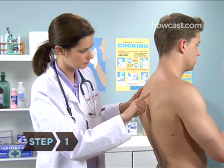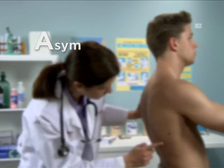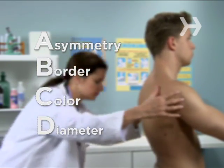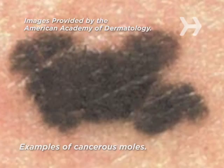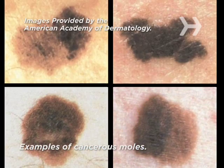Step 1. Familiarize yourself with the ABCDs — that is, asymmetry, border, color, and diameter. Moles or birthmarks that are asymmetrical, have a jagged or irregular border, are blotchy or not all one color, or are bigger than about the size of a pencil eraser should be seen by a doctor.